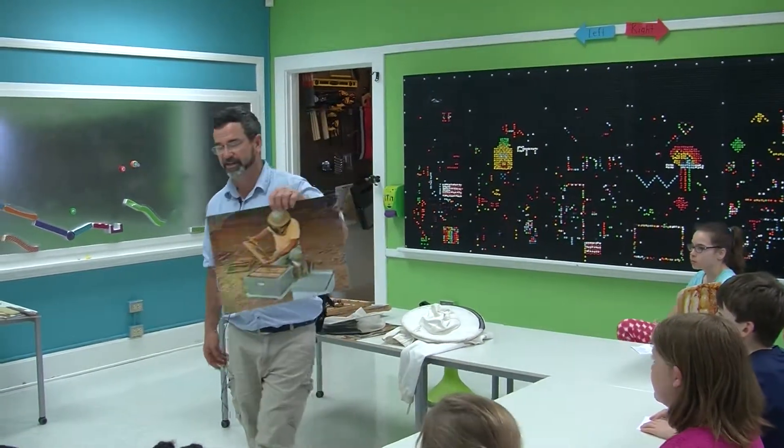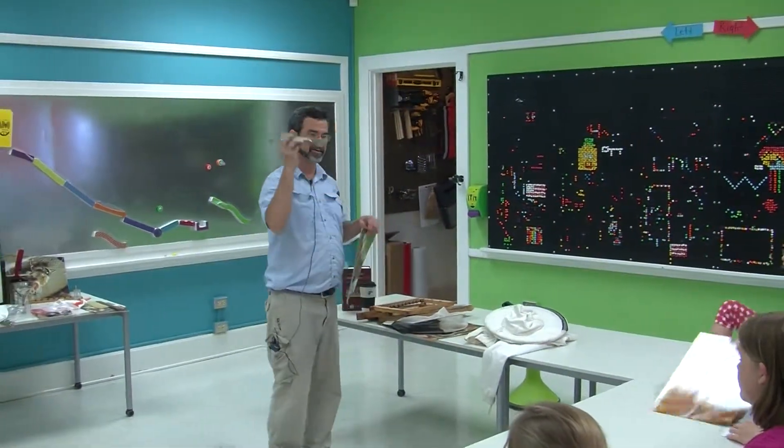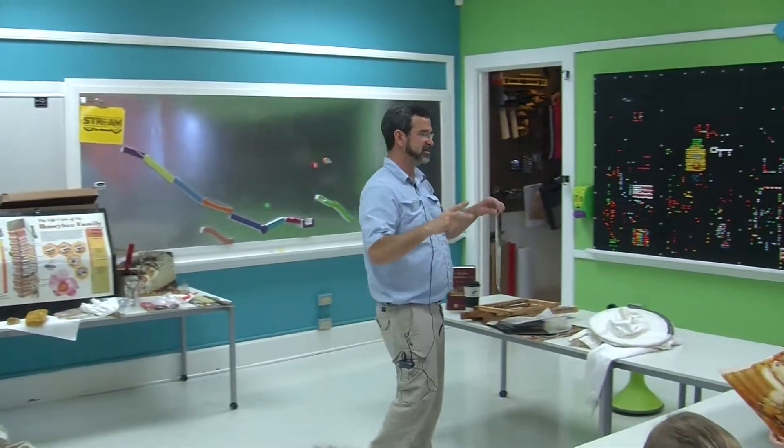This is a beekeeper and he's using a hive tool. I have many hive tools. This is my favorite one right here. This is my second favorite, and then I have others. The reason I like this one is because I can hold it in my hand and do stuff.